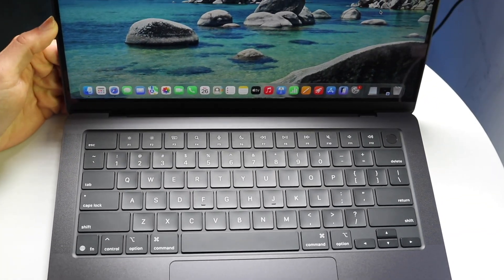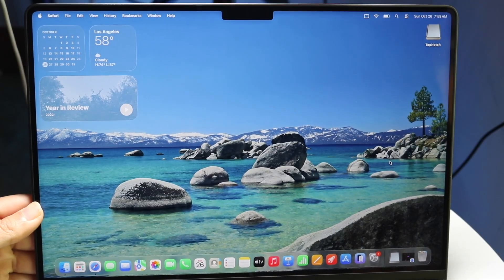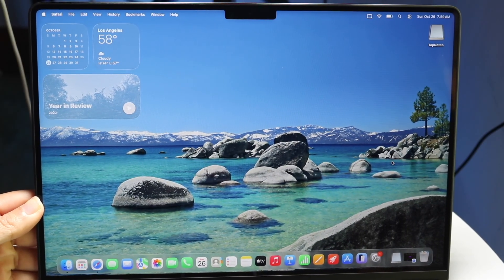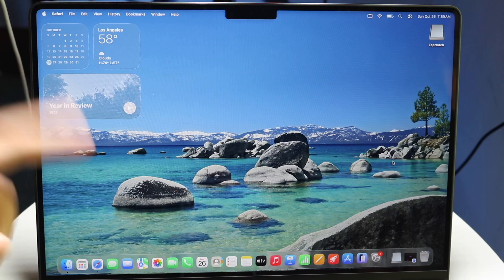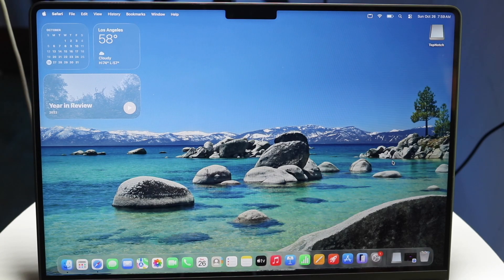Then you have the display. The display itself is very, very nice. It comes in two different sizes — a smaller size or a bigger size. These are very nice displays, very solid. You have the notch up top with the camera in the front, and then you have macOS.